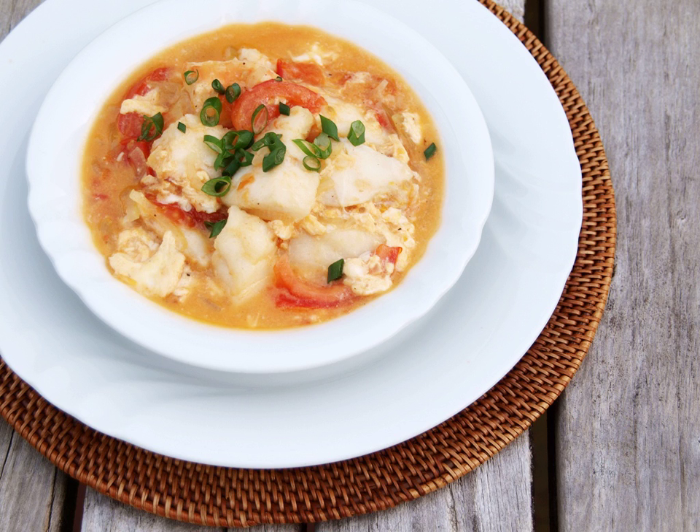The dish is essentially a combination of two separate dishes: piniratong isda (fried fish) and tomato scrambled eggs for the sarsa, similar to the Chinese stir-fried tomato and scrambled eggs. A similar dish is the Philippine version of escabeche, which also has fried fish topped with a sauce.